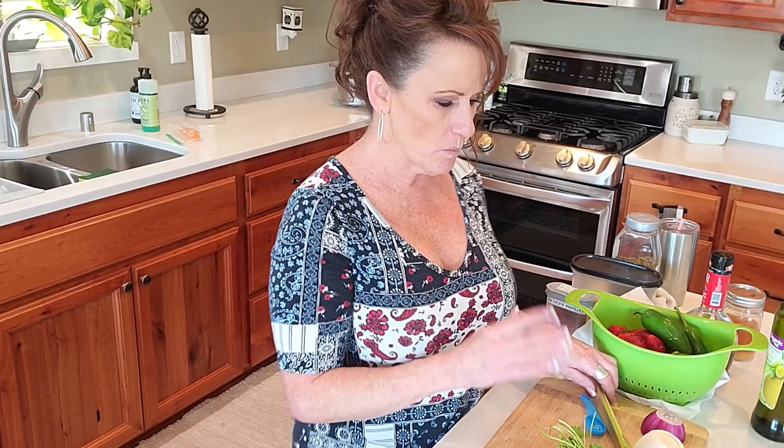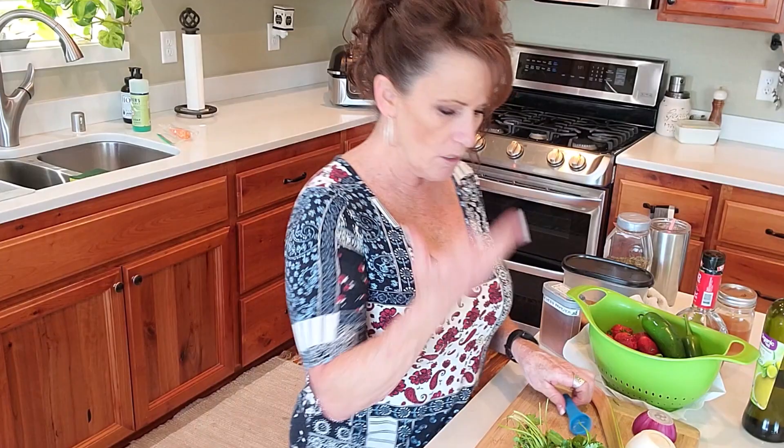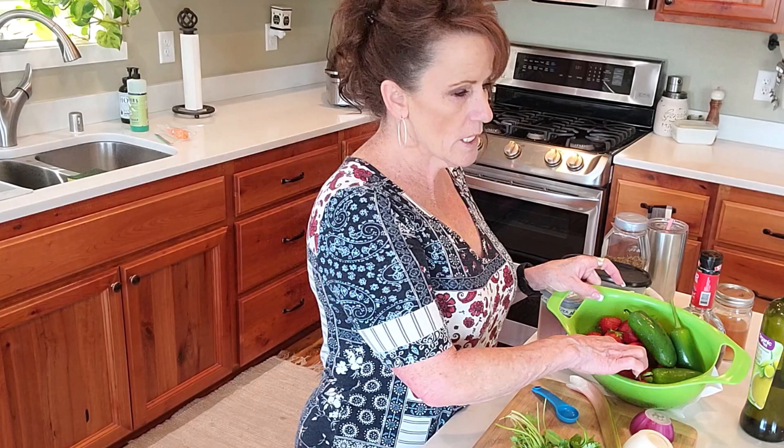Hi guys, welcome back to Linda's Pantry! Today I'm going to make a special summertime treat. I was reminded by another YouTuber who made a spin on this, but not exactly like I do it. I'm going to make a strawberry rhubarb salsa. You only need one small stalk of rhubarb — you can even use a half stalk depending on how much tartness you want.